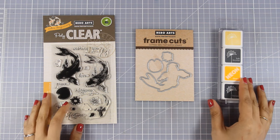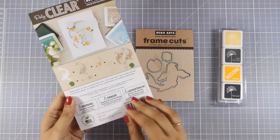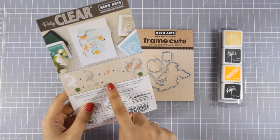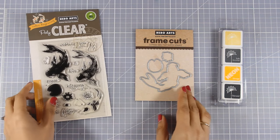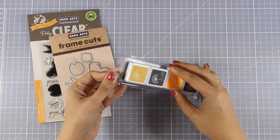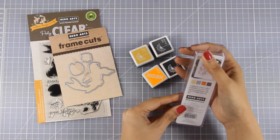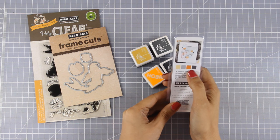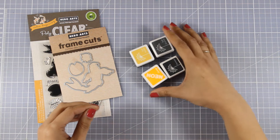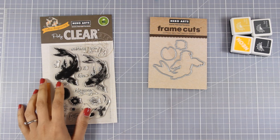Today I'm going to use the Koi stamp set, which is one of my favorites from the latest release, because it is so unique. This is a layering stamp set that gives you many different layers to create your fish as well as the flower. At the back of the packaging there is a guide on how you can layer things one on top of the other. I am also going to use the matching dies as well as these four ink cubes. You can get all these products separately or in a bundle, and the bundle makes things super easy since there is a guide at the back on how to use each ink cube for each separate layer of stamps. So I am going to bring in my Misti and start working on my fish.